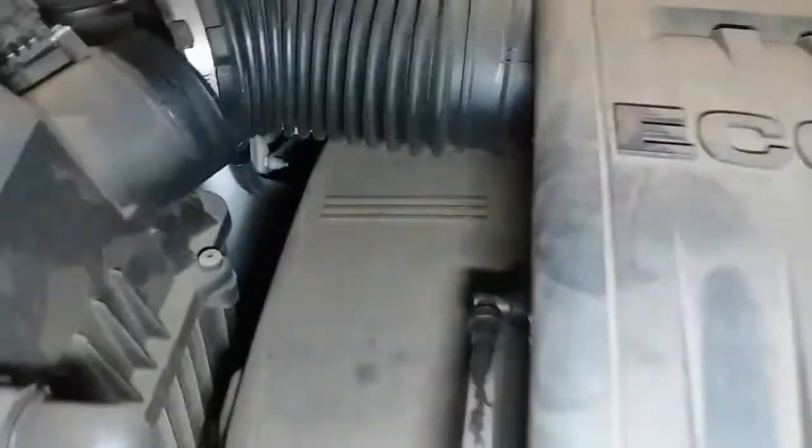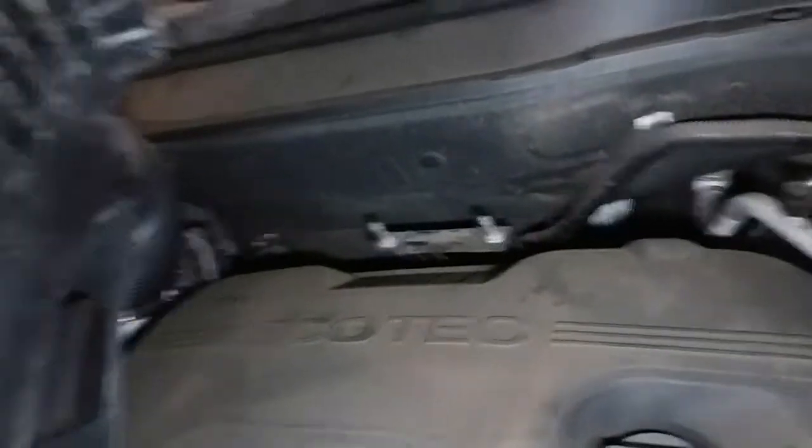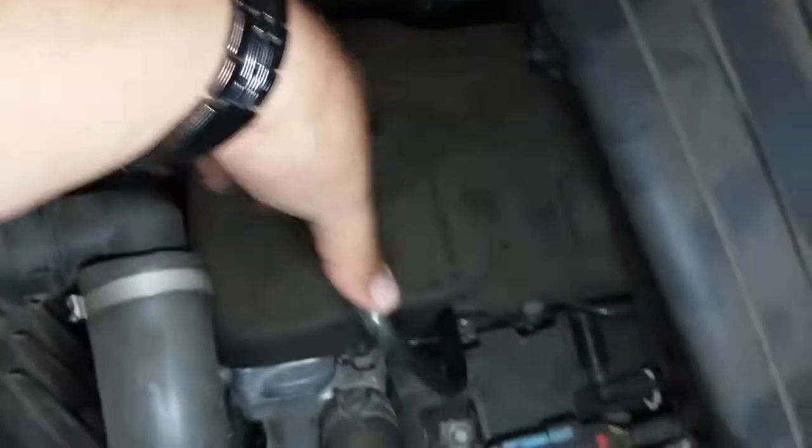Once you have that loosened up, go ahead and take off the air ducting from there. This one you should be able to pry up just like so, and it comes off loose. There should be two little clips that hold it down right there. And we have a vacuum line right here. This one's actually the PCV valve, so go ahead and get this out of here. Make sure you don't drop your tie-downs.